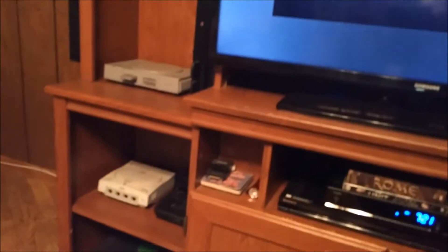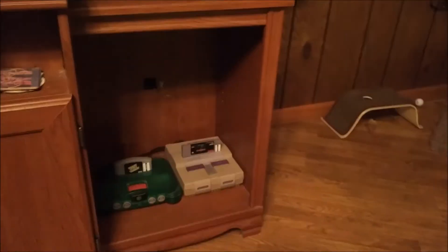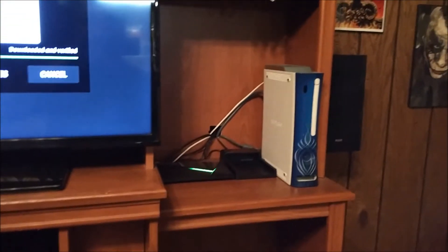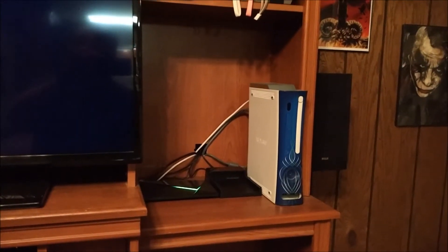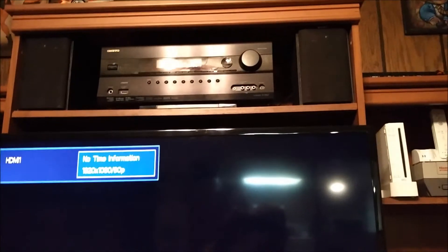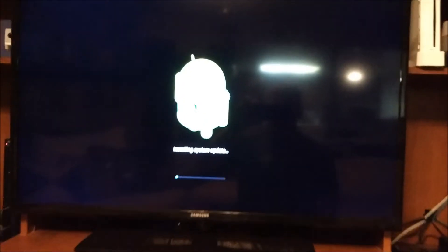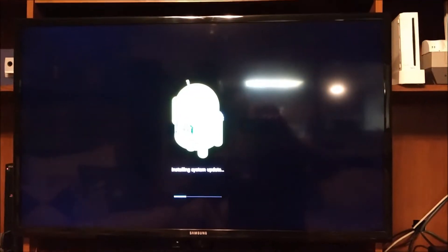I do have all the old systems as you can see - the GameCube, Atari, Xbox, Dreamcast, the Sega with the 32X, SNES, N64, and the Shield with the hard drive adapter so I can hook up my drive for HyperSpin. We've also got the Wii, NES, and the remotes and receiver. The system is resetting now and installing the update.